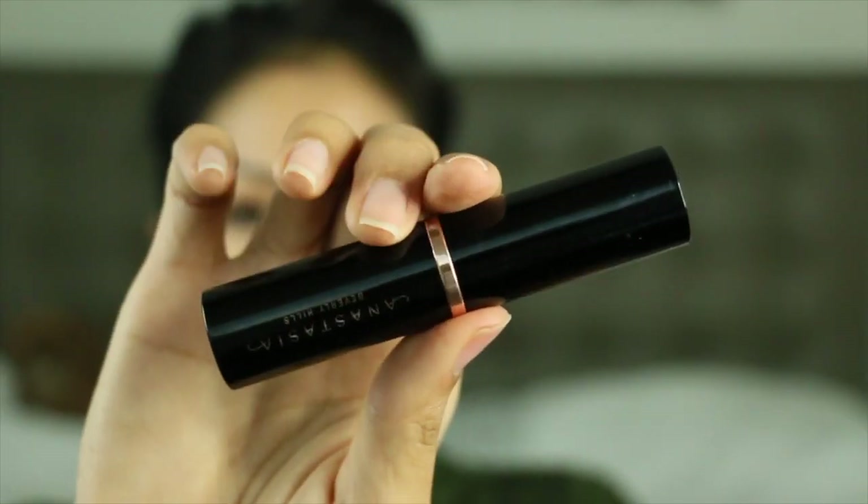Hey guys, welcome back to my channel, it's me Heather, and today we are contouring with the Anastasia Beverly Hills contour kit in the option medium to tan. It is going to be a very quick tutorial.